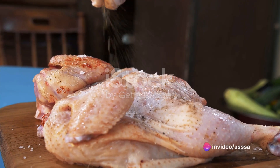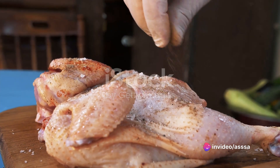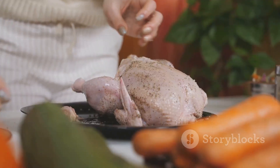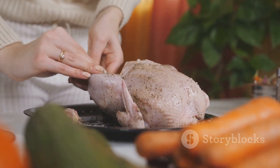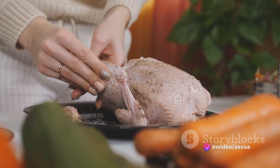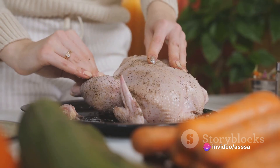Begin by seasoning two boneless skinless chicken breasts with a blend of spices — think dried oregano, garlic powder, onion powder, salt and a sprinkle of black pepper. Ensure the spices evenly coat each side of the chicken. This process unlocks a world of flavors, infusing the chicken with a bold Greek-inspired taste.